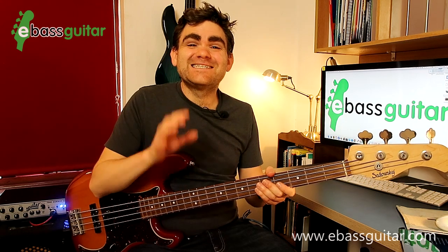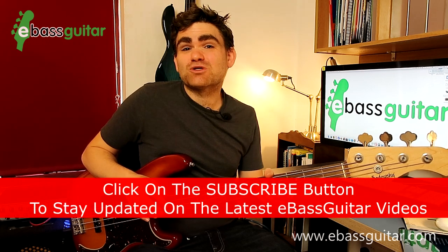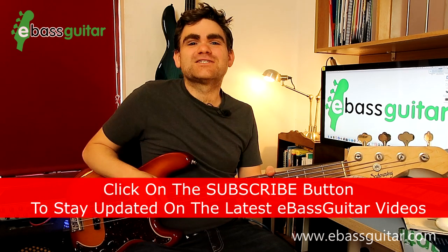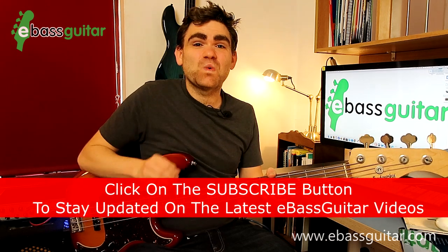Hey guys, it's James here from E-Bass Guitar. In today's lesson I'm going to show you how to play five legendary soul bass riffs as originally recorded by the incredible Donald Duck Dunn. If this is your first time on the E-Bass Guitar YouTube channel and you enjoy this lesson, make sure you subscribe to the channel by hitting the red button somewhere around the screen, because we release a lesson just like this every single week.